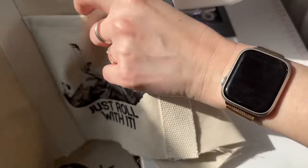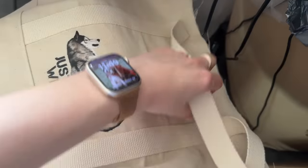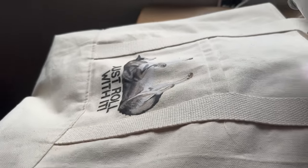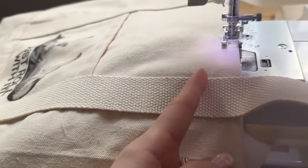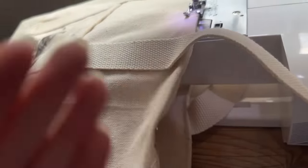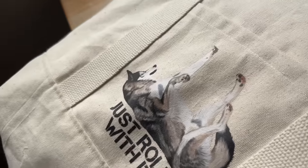That's so cute! I always forget to film different steps. There's a top line here to secure the lining on the inside, and then I do a second line right here to help secure it and make sure that it doesn't come out.